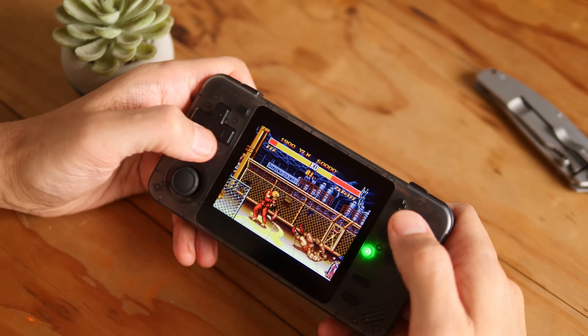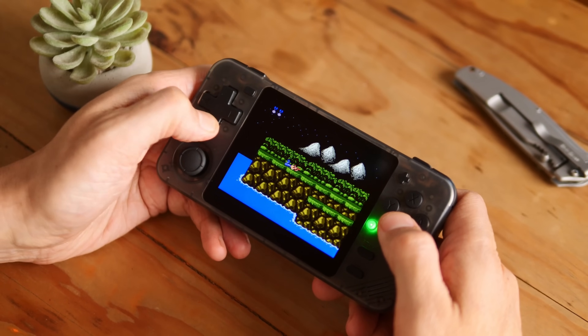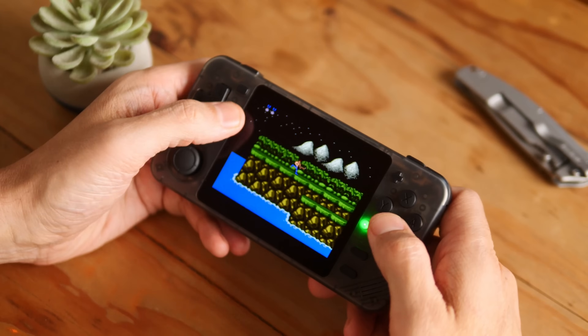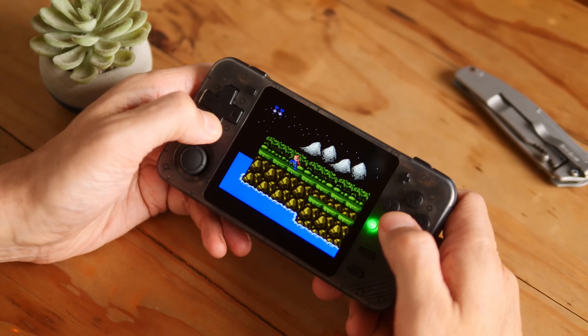Street Fighter works well — your Shoryukens and Hadoukens work well. And then the Contra test, which is very controversial in this world. It fails the Contra test hopelessly in the sense that when you press down on your d-pad and wiggle it, the character moves.